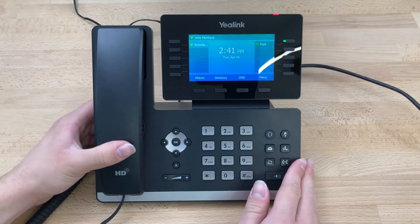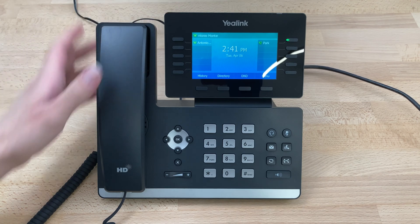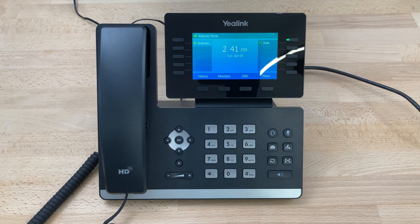We'll turn the phone over and the phone is set up. As you can see, it's already pulled provisioning from the server and it is ready to make a call. And that's how you do the initial setup on a Yealink T54W.